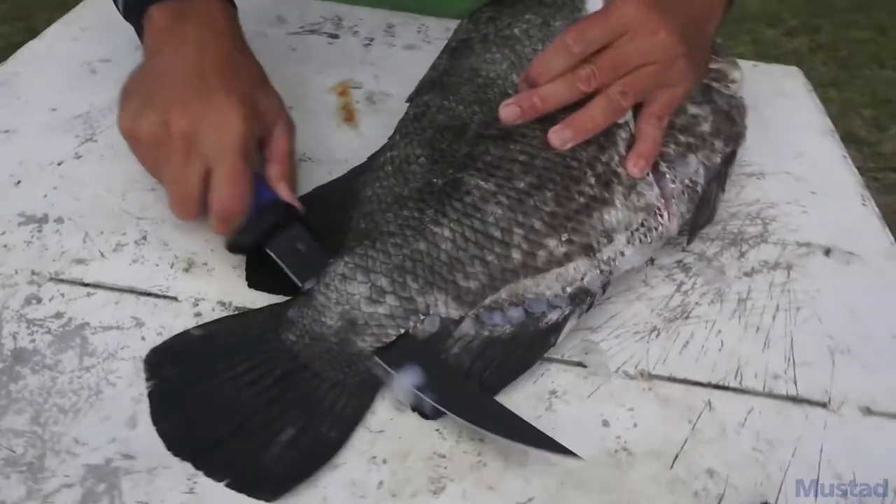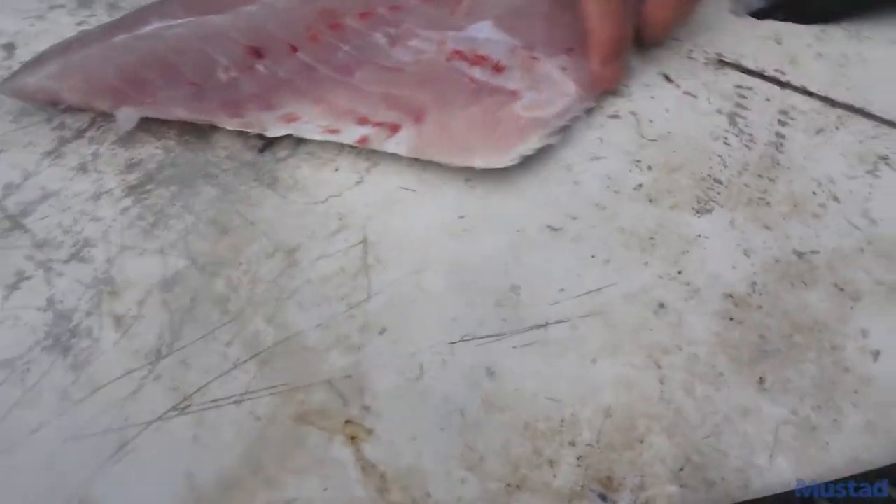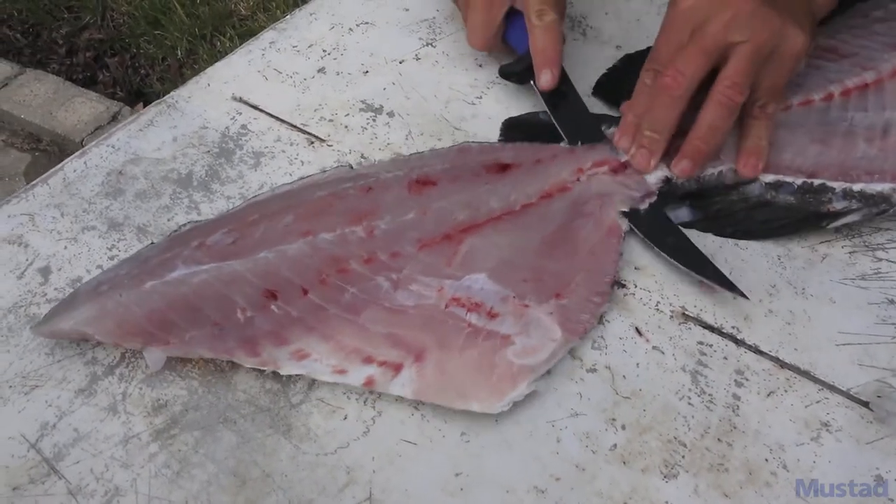I just flip him over once I've got that off, and there you go — there's your fillet. See how good that's off the bone; there's not much meat left on there. Take it nice and easy.